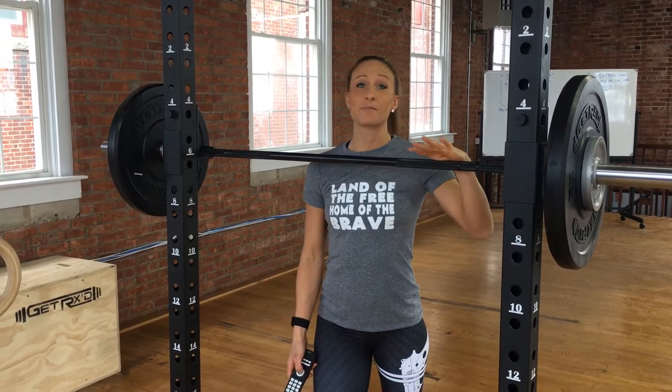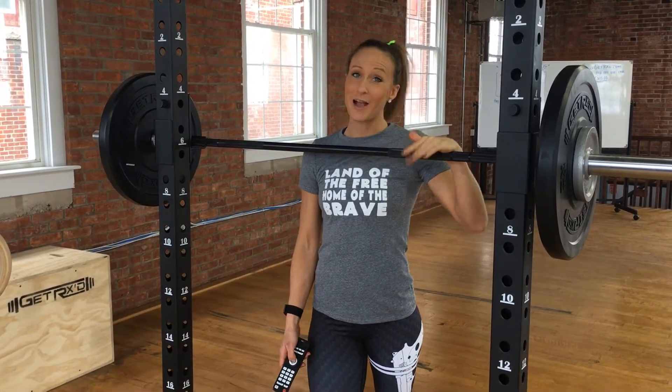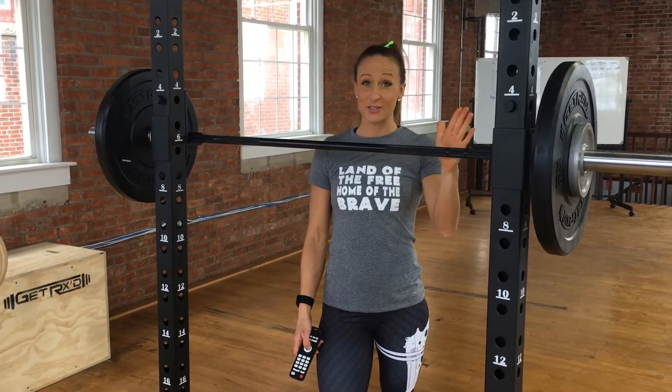Alright ladies, I'm going to get started. Stay tuned for after this workout because we have announcements for some special events coming up.